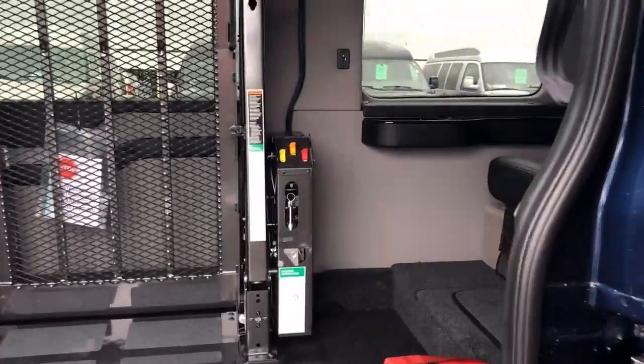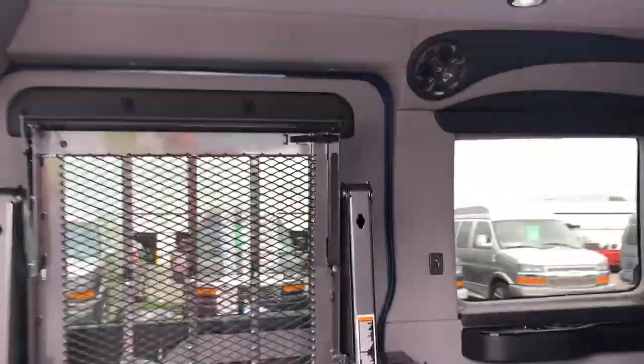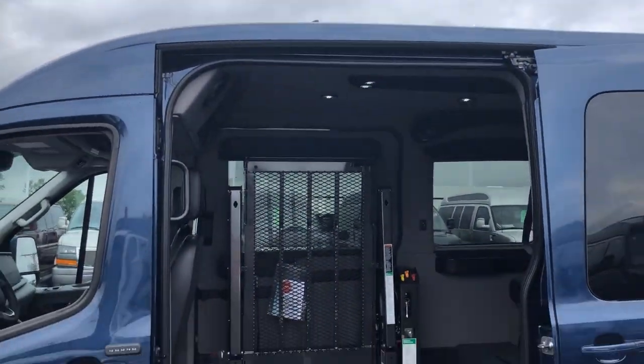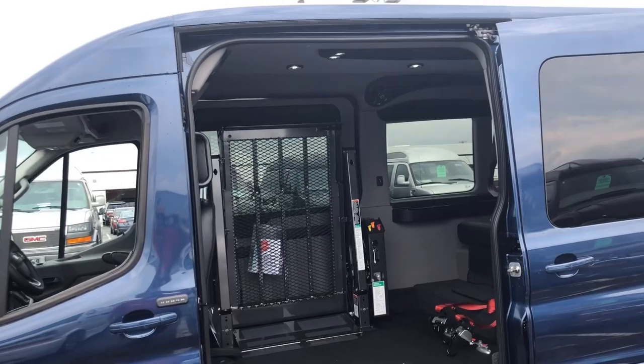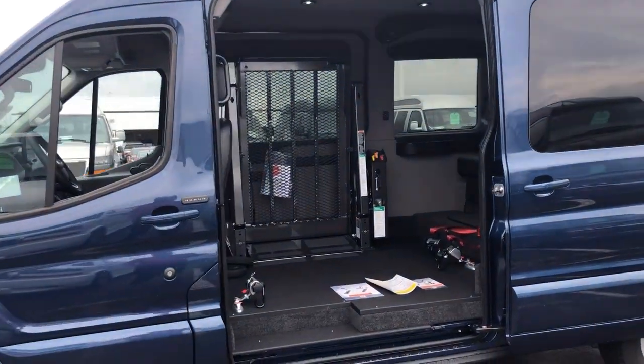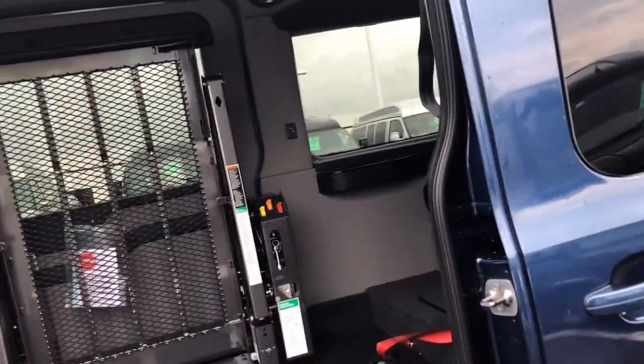You've got some USB ports up here too if you want to do some charging. The nice thing about this is this is the mid-roof van, so if you see here on the sides you've got higher doors. This makes it nice because with GM we don't do the raised doors anymore, but on the Ford here we can. And with the addition of the new all-wheel drive, it's going to make it really nice.